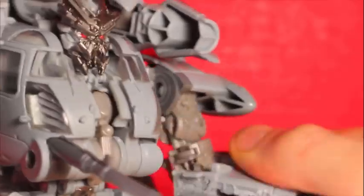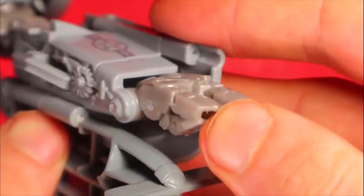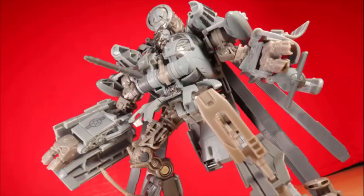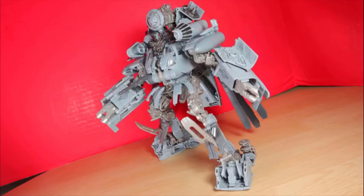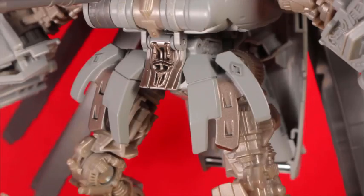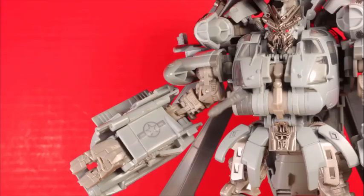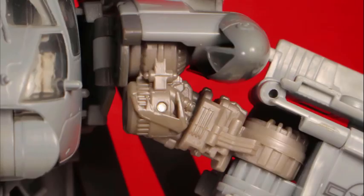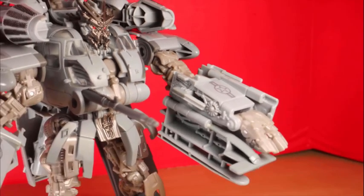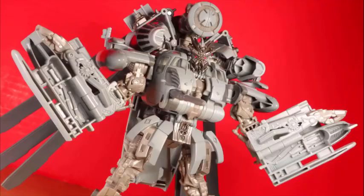Articulation: ball jointed head, shoulders out and in with forward/back rotation below, elbow bend, hands move, fingers open, hips out and in with forward/back rotation below, knee bend on both knees, foot forward/back, and foot tilt. Poseability is — it's a good thing he looks good just standing there. There's plenty of movement in the legs, even additional stability from the knee, but the hip flap barely gets out of the way and the shoulder in-and-out joint just looks so awkward, restricting any joy.